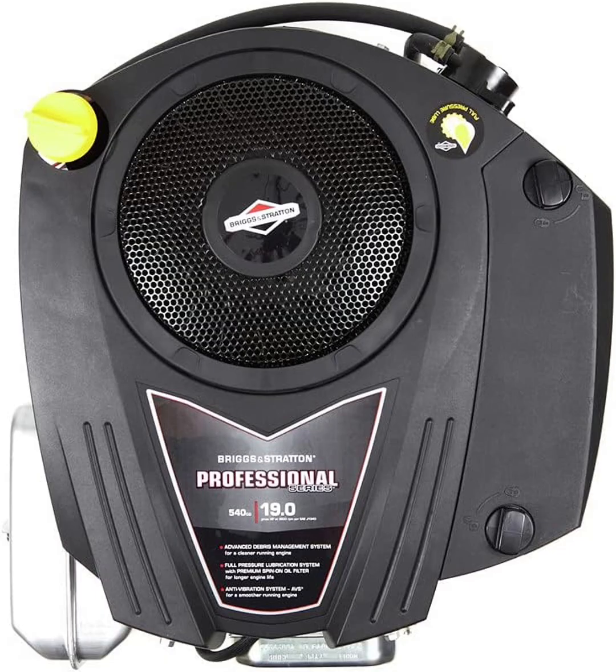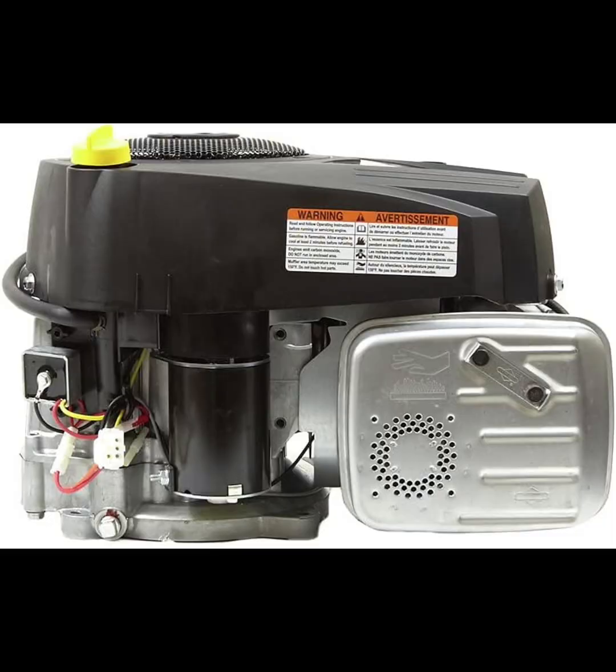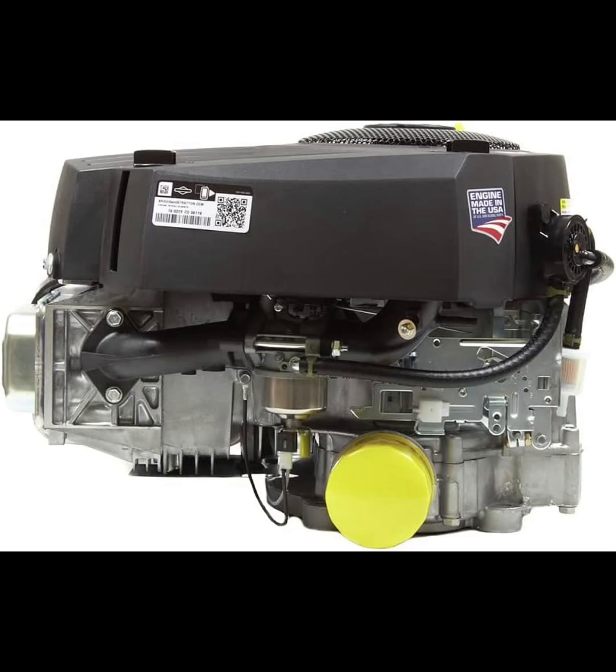The Briggs & Stratton Intec Series engine is designed to deliver reliable and consistent power, making it a solid choice for residential and commercial users alike. With a 540 cubic centimeters displacement and 19 horsepower output, it provides ample strength to handle tough mowing conditions, moderate terrain, and even towing small garden trailers.